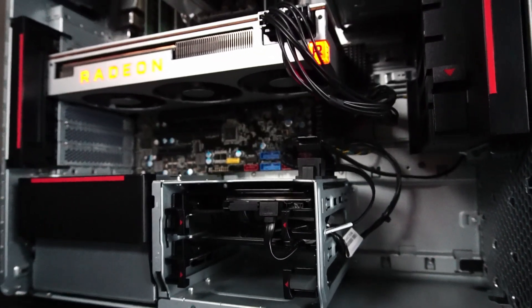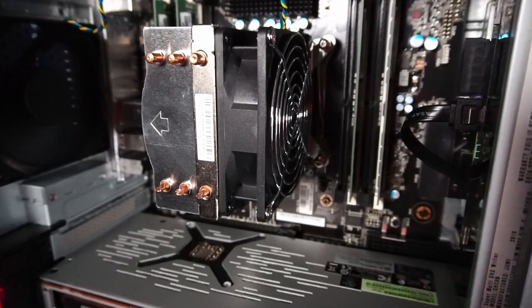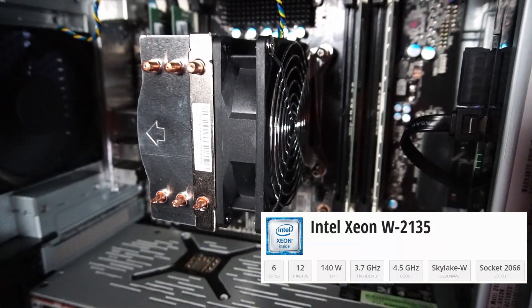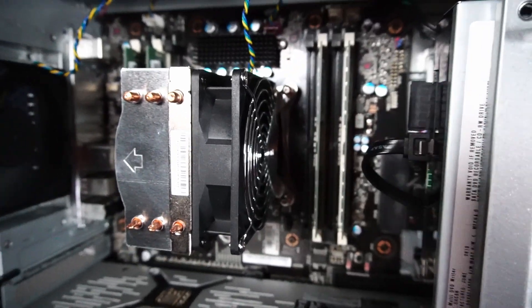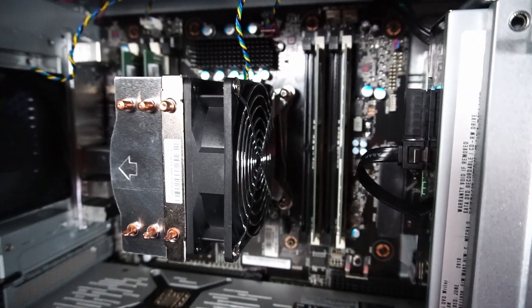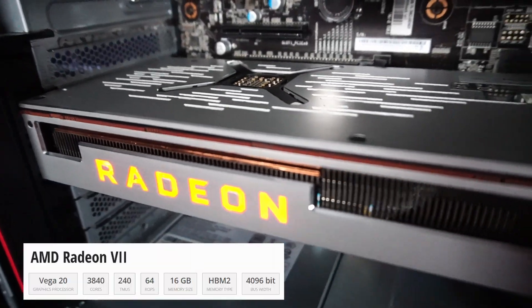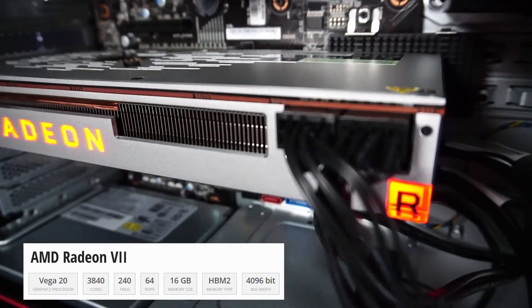This round of upgrades is a little bit more interesting. Just like my other P520 video, I installed an Intel Xeon W-2135 CPU with 6 cores and 12 threads. In addition to that, there's 64GB of Samsung branded DDR4 2400MHz ECC RAM, and this is a Radeon 7 graphics card with 16GB of HBM2 memory.